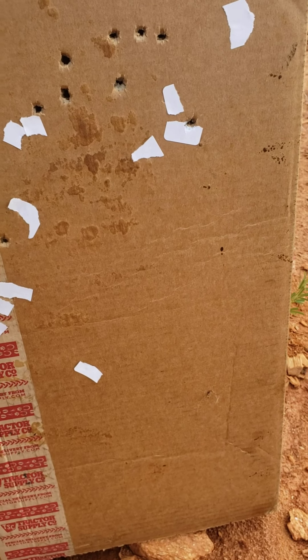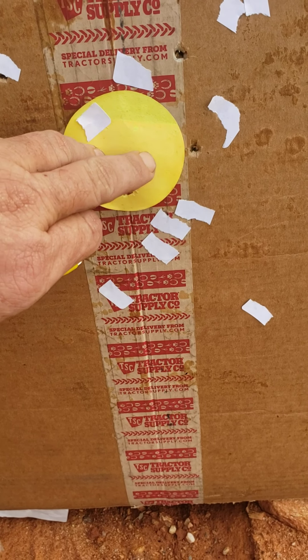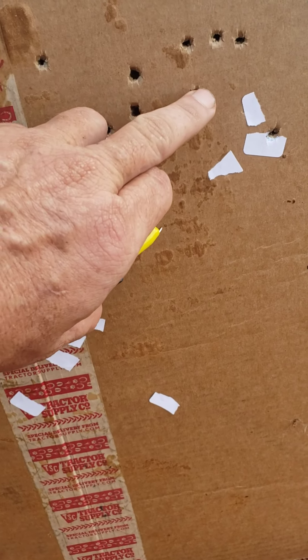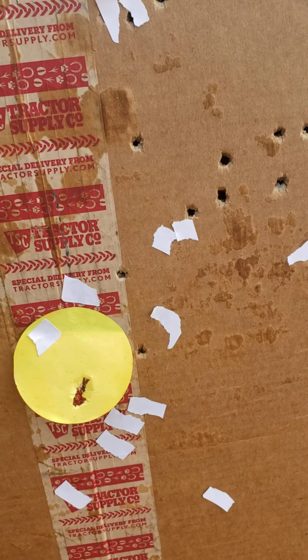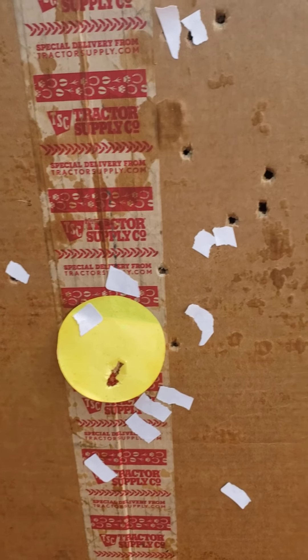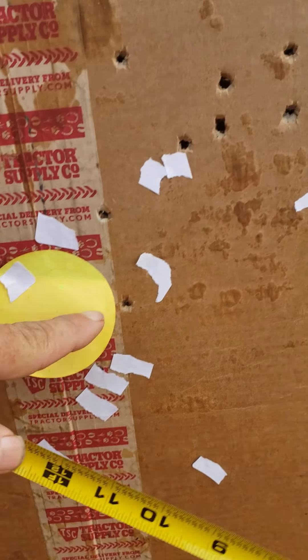One, two — there's three of them right there in the bullseye — four, five, six, seven, eight, nine, ten, eleven, twelve, thirteen, fourteen, fifteen, sixteen. All 16 of them right there, folks. That's insane. We got three right here in the bullseye.